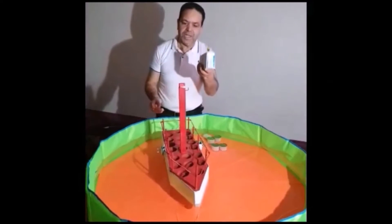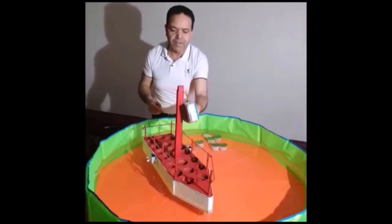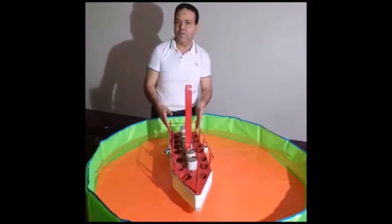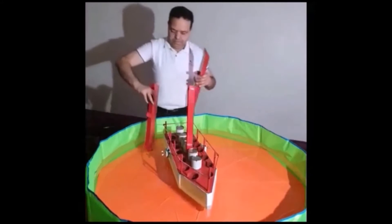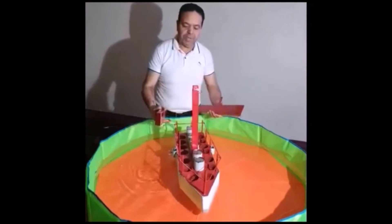The second experiment: we placed this load at the top of the boat. The result is immediate. Now we will use our innovation with two stabilizers and we will see the difference.